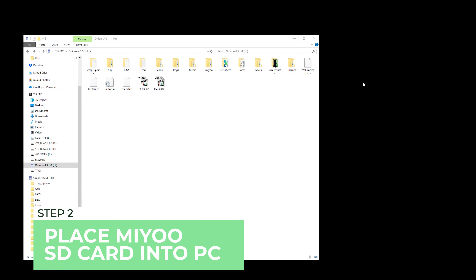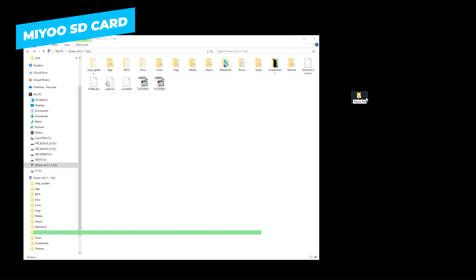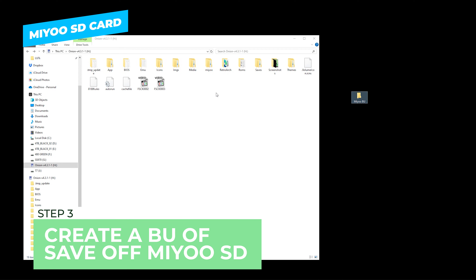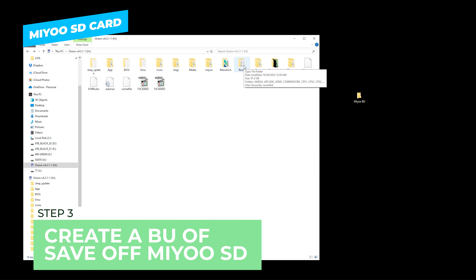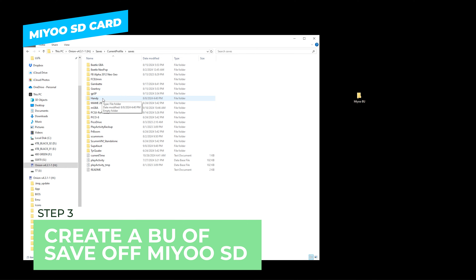The first thing we're going to do is go ahead and create a new folder on the desktop — I'm going to call this 'MiU Backup.' The next thing we're going to do is go into our SD card, this is our MiU Mini SD card, and go into saves, then current profile. Make sure you go into the saves folder and not the save states.